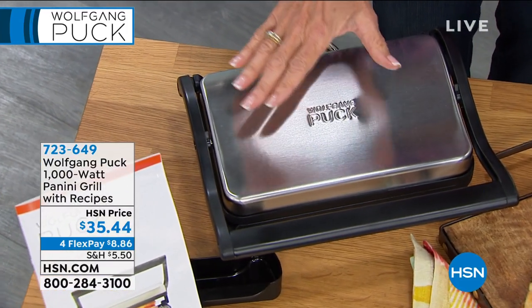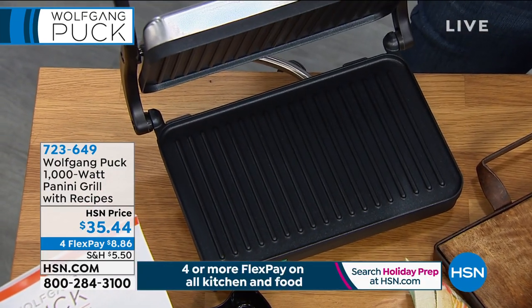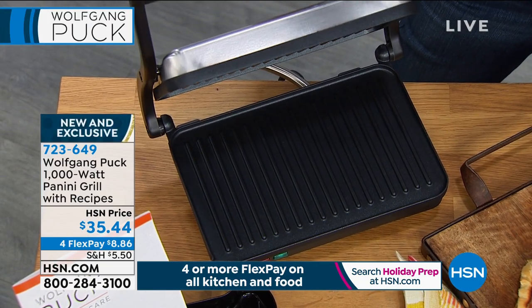First time on the air, 723-649. So this — you start with the bread maker, right? And you make all of those delicious breads where you can make all those great sandwiches and paninis.